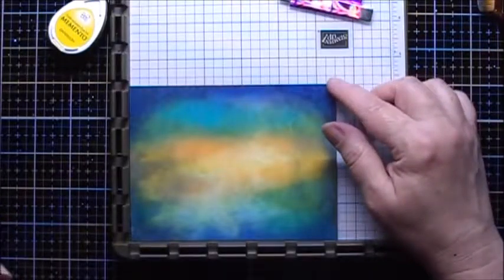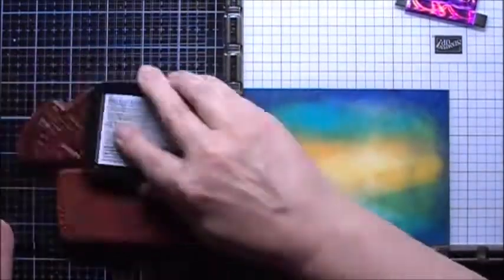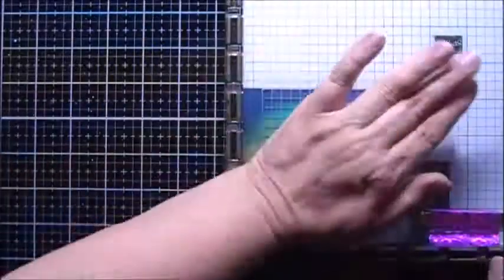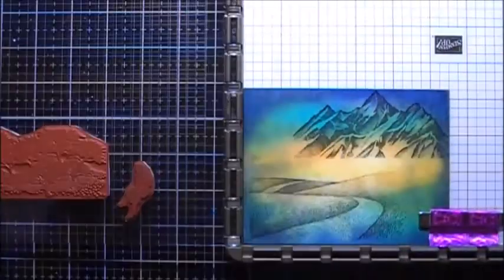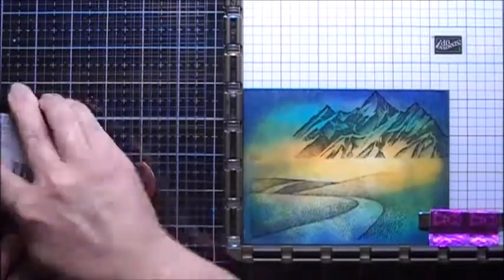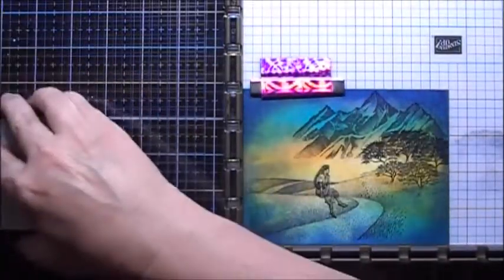I'm going to use my Stamping Up stamping platform now to stamp the images in, and I'll start by stamping in the mountain with Memento Tuxedo Black. At this point I realized my sunset was a little bit too low on the paper, so it's going to end up being a sunrise behind the scene. Next I'll stamp the girl and the oak trees using Versafine onyx black ink — this is a really dark pigment ink — to stamp these oak trees.